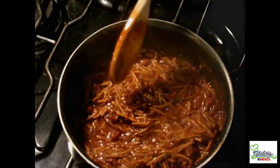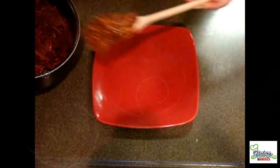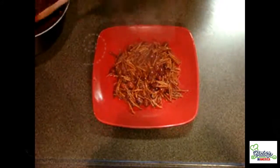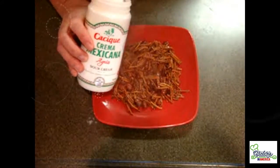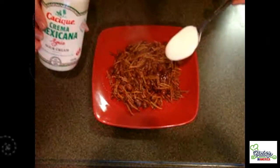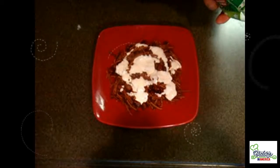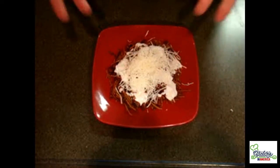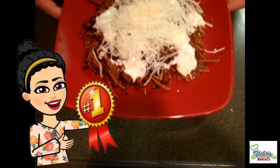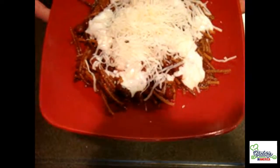Let's plate some of our delicious fideos — a little more, why not! Then we are going to add some Mexican crema or sour cream and some mozzarella cheese. And voilà — look at our fideo seco en caldo de frijol. It's spectacular! Let's taste it.